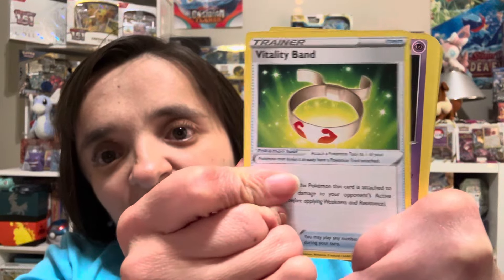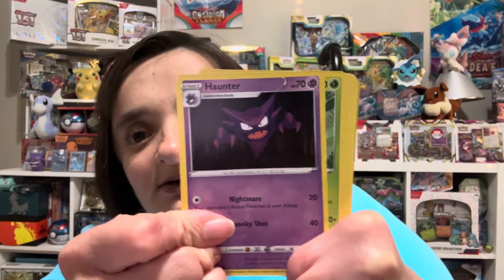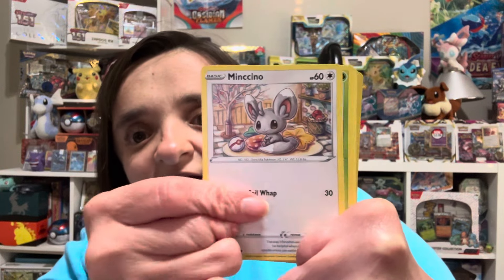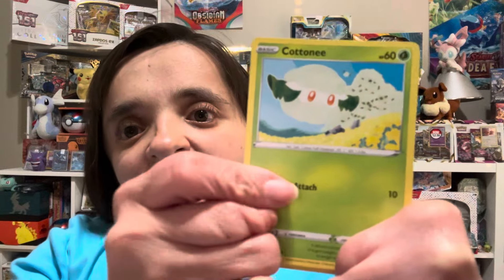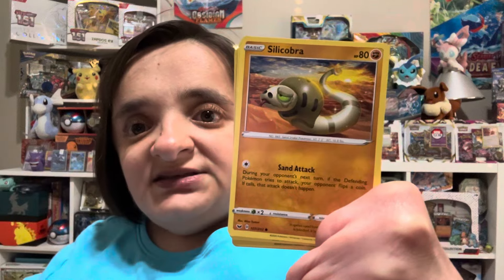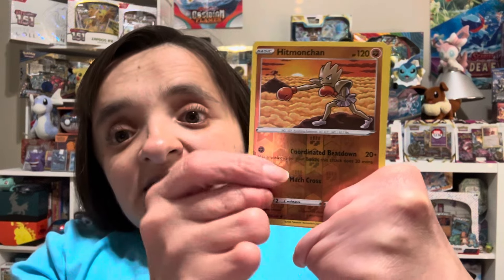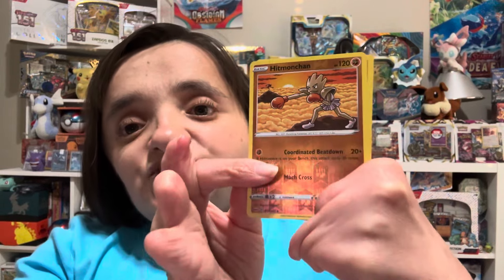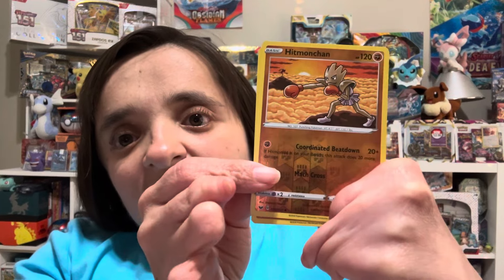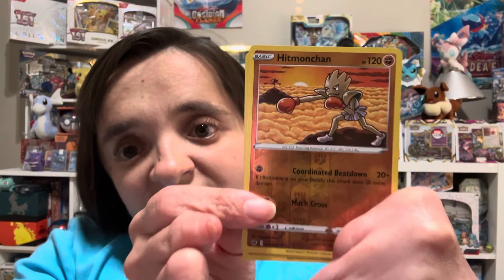Okay, Vitality Band — I know that was a terrible joke. Haunter, the wacky Minccino — get a little bit closer, I can't see — Cottonee, very nice, Scorbunny, Silicobra, Yamper. Oh, Hitmonchan is the reverse holo and Hitmonlee is there in the background. I love it when Pokémon show up in the card artwork, especially the silhouettes — you really gotta pay attention.